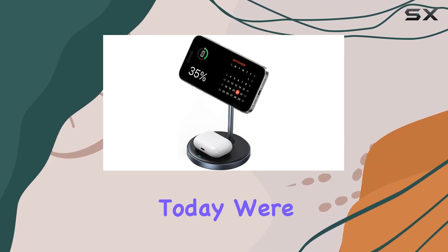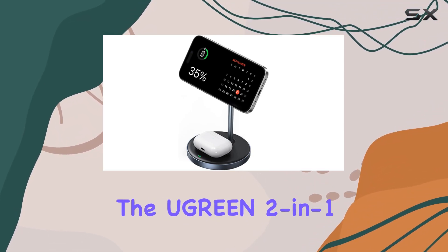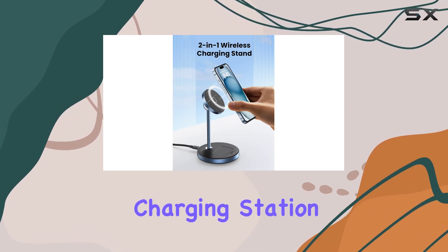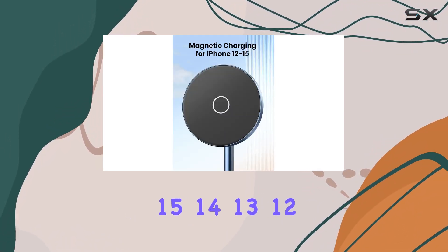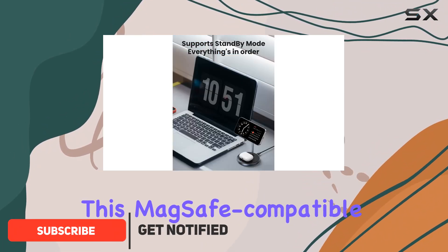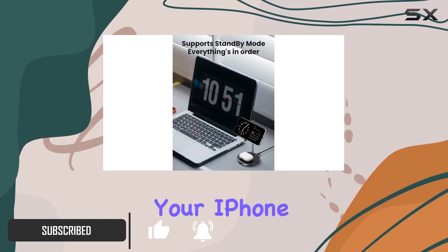Hey everyone, today we're diving into the UGREEN 2-in-1 magnetic wireless charging station, a sleek charging solution for your iPhone 15, 14, 13, and 12 series and AirPods. This MagSafe-compatible stand is designed to charge both your iPhone and AirPods simultaneously.